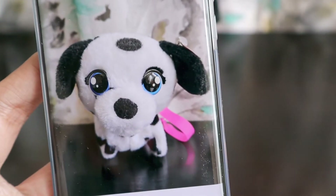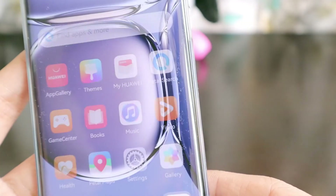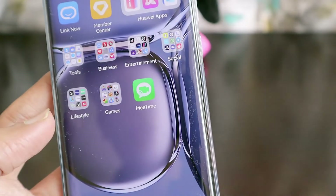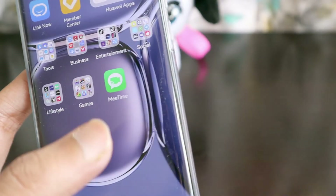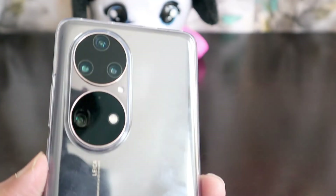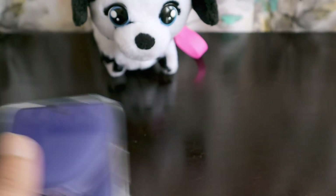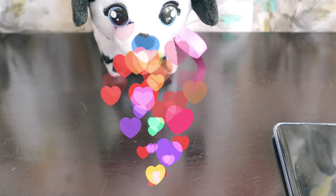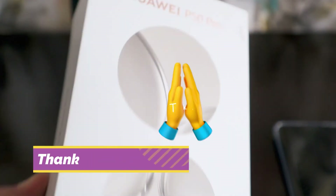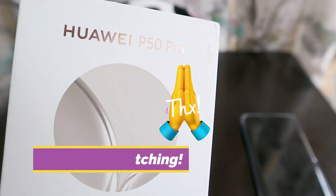It looks like a live animal in the photographs — this is really nice. I'll use the phone for some days, and if you have any questions regarding the phone do let me know. From the looks and feel it's really slim and the camera is really powerful. Thank you Huawei for sending the P50 Pro for review — looking forward to more smartphones in the future.